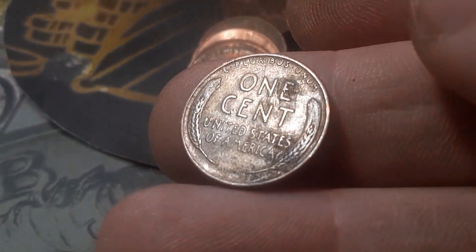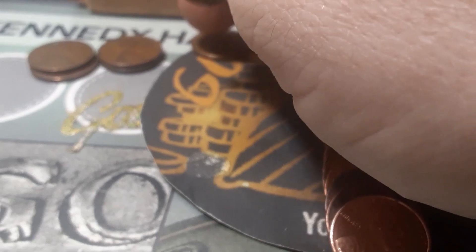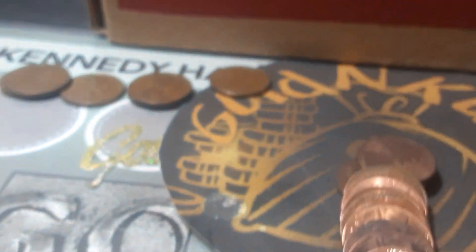Roll 43, box one — we've got our ninth wheat cent. It's a 1952 out of Philadelphia. Roll 47, box one — we're going to have another wheatie, a 1956 out of Denver. Roll 49, box one — we're going to have a nice one right here, a nice wheatie. It's got some lines on it or something, but we've got a 1941 out of Philadelphia. We'll move this one down — we've got two 36s, now we've got a 1941.